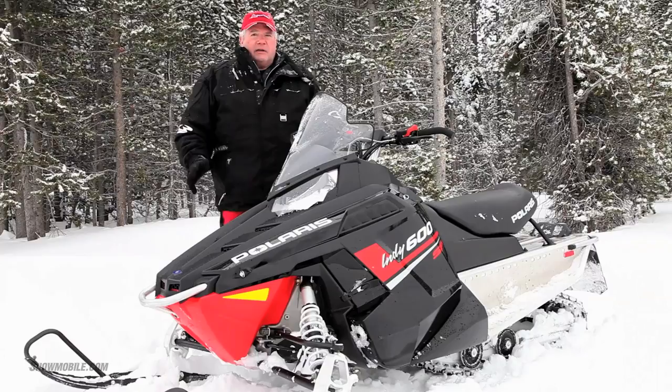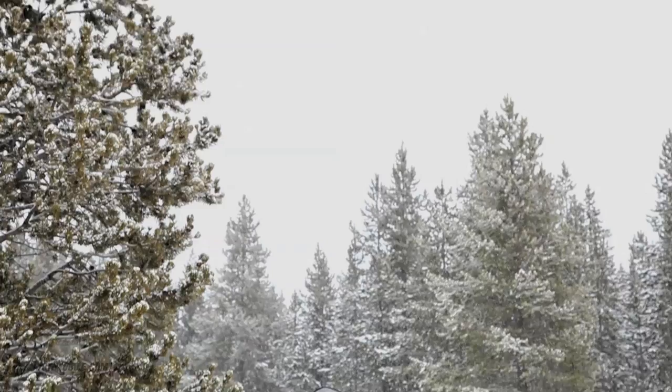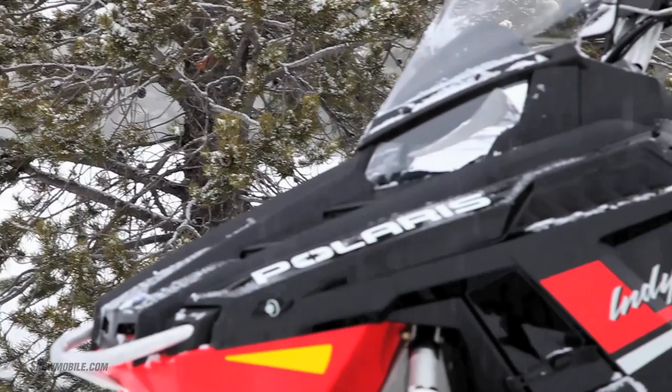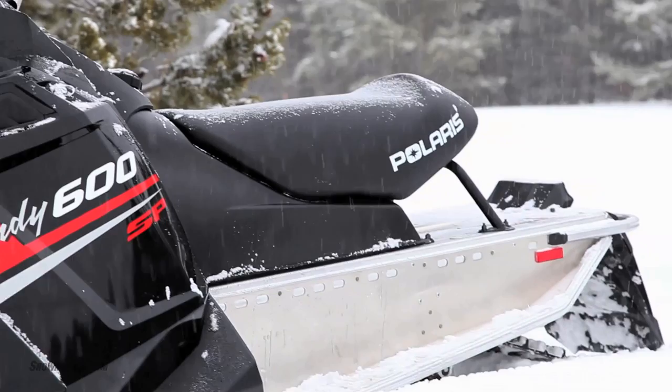It's a much better package. Combine the better steering, the Rush-oriented front end, and the curved racer-oriented performance handlebars, and you've got a really nice cornering package. You do not get the ProRide as you do in the Rush, so it's a step below the Rush in the rear suspension category, but you get a high-quality standard Indy skid frame.